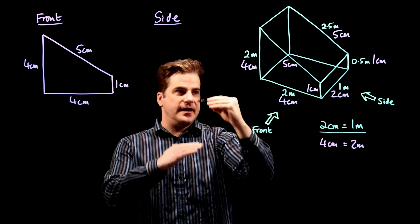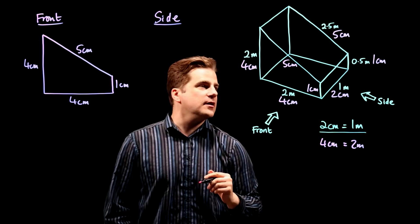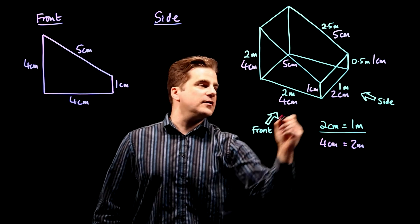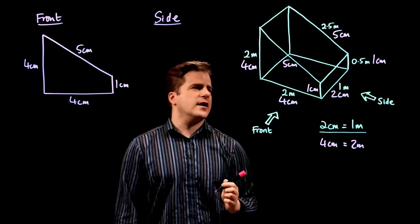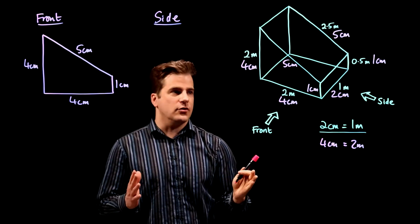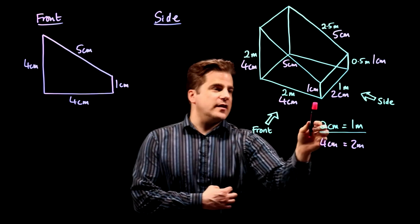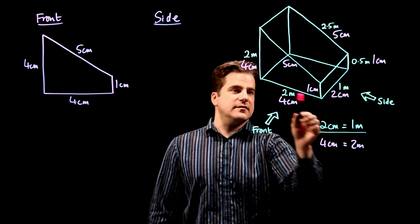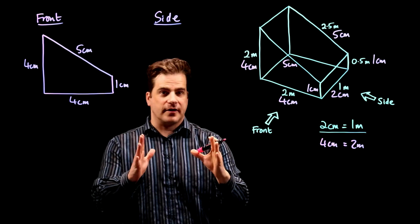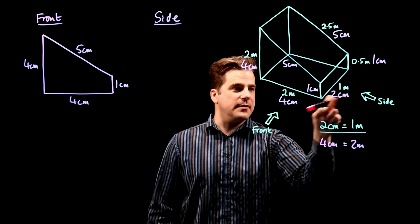You have to delineate them with a line — that line there. So we've got two centimeters wide, the front. This is not to scale — I think they've deliberately drawn it not to scale in the question sheet as well. Like, that's four centimeters, that's two centimeters, so that is actually twice as long as that, but it doesn't look it. Don't fall into that trap — just trust the dimensions you've worked out.